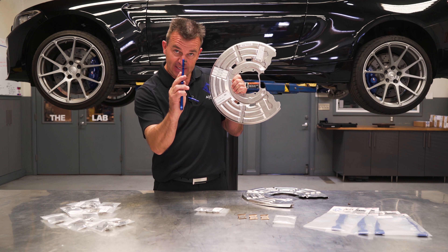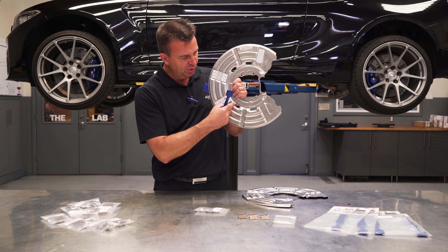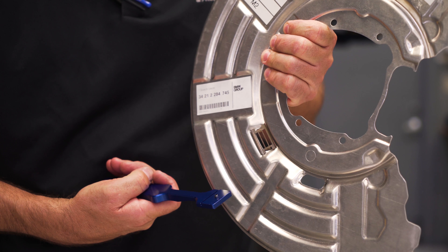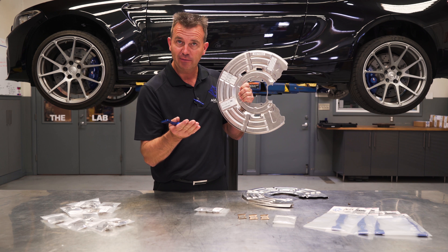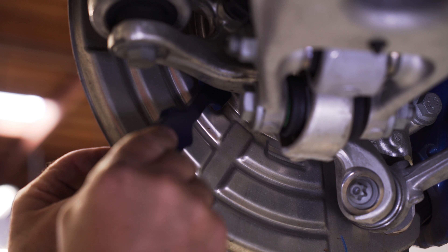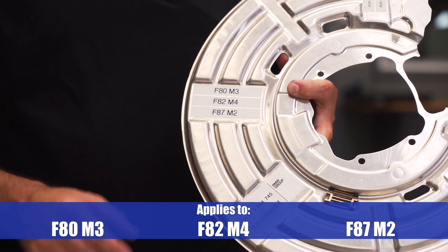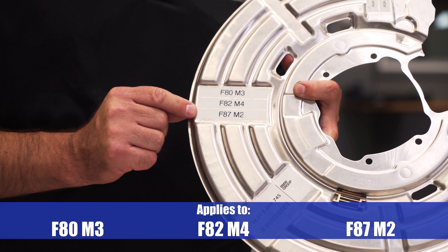For this, we highly recommend that you use the AGA brake rotor removal tool. Do not hammer on the rotor or anything like that because we're going to reuse the rotor after we get the rocks out. First, select the correct thread pitch standoffs. Insert the standoffs through the rotor into the hub in two holes that are across from each other. Insert the brake disc remover into the slots on the standoffs. Slide the hook over the brake rotor and tighten the 22mm nut by hand.